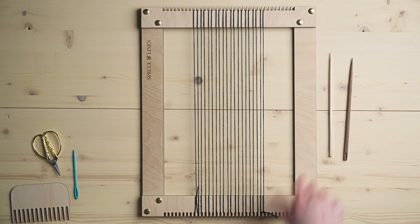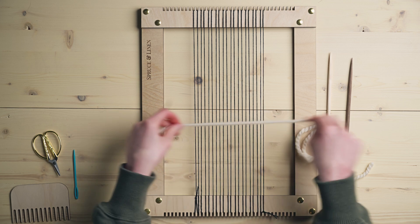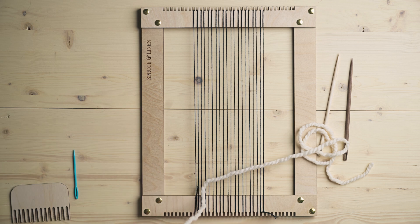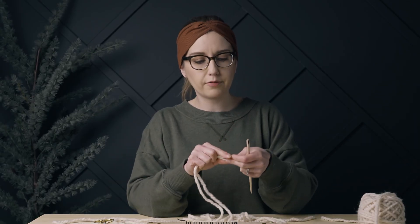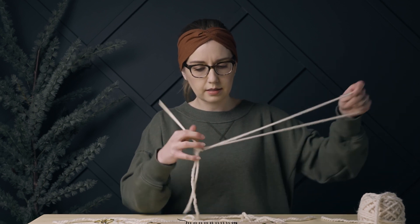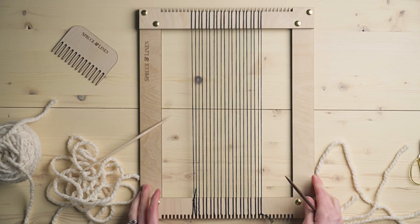The way I personally love to do twining is with two tapestry needles and two pieces of yarn. I'm going to measure out about four widths for one piece, and then a little bit longer for the second piece since I'll use that one for some plain weave above. I'll thread both tapestry needles — one with the longer piece and one with the shorter piece. It doesn't really matter whether you start with the short or long piece.